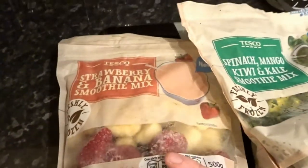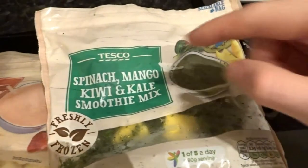We're just making some smoothies - we picked up some smoothie bags today. I got a strawberry and banana mix and a spinach, mango, kiwi and kale mix which I'm going to try now. Meal prep is done and that brings me to the end of this video. If you liked it, leave a like and subscribe if you're new - thanks for watching and I'll catch you in the next video.